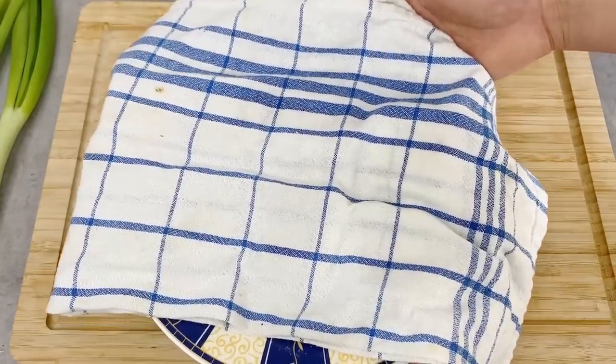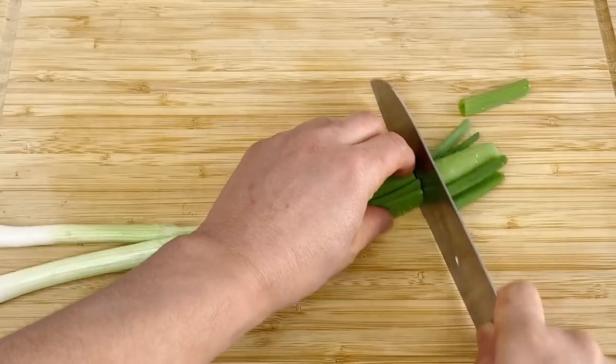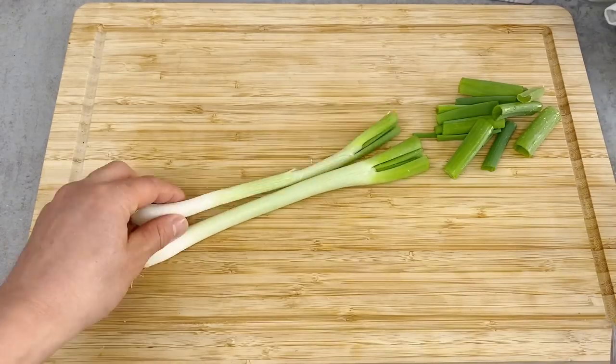Now we're going to prepare the rest of the ingredients. First, the green onion — the top part I'm going to use for the champuru, and then the rest I'm going to cut into small pieces for the condiments.